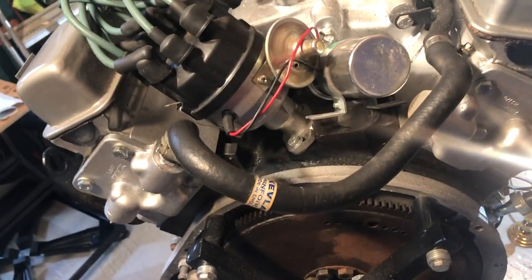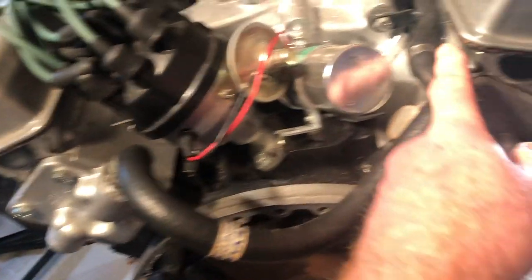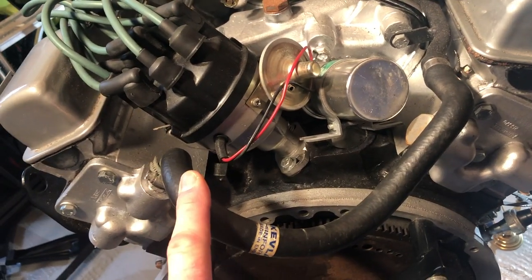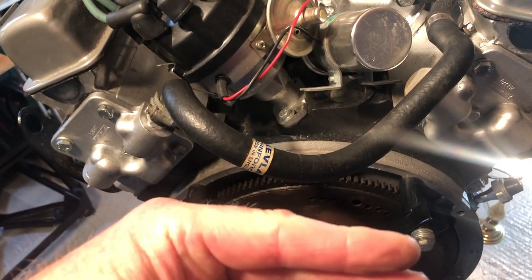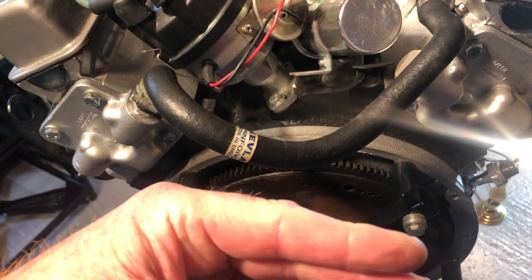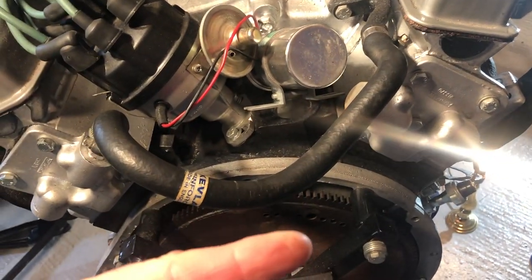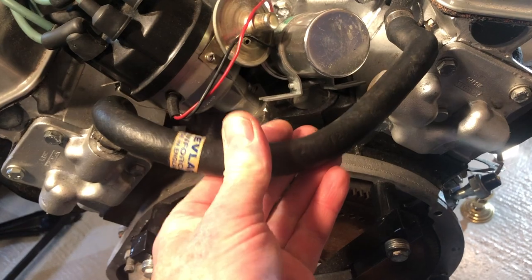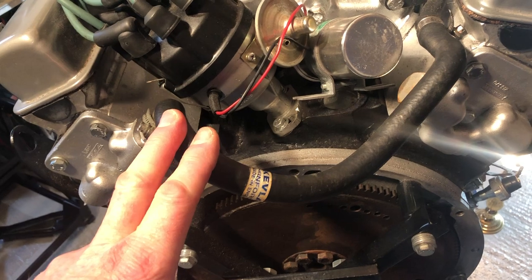I noticed earlier the water pipe here — there's a pipe that goes from this side to this side, but actually that should be two pipes. This one is the feed back from the heater matrix that would be sitting around about here under the dashboard of your Stag, and this is the feed for hot water to go through the heater matrix in your car. We put that on just to complete the loop when running it in the garage.